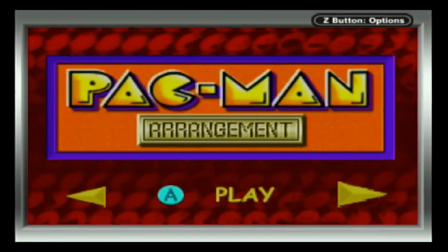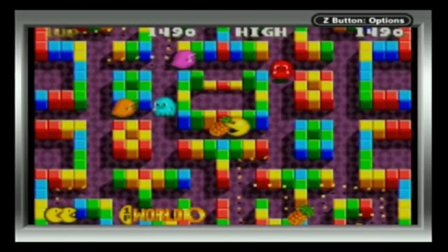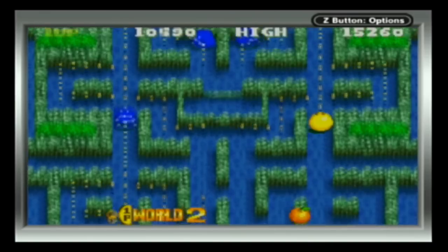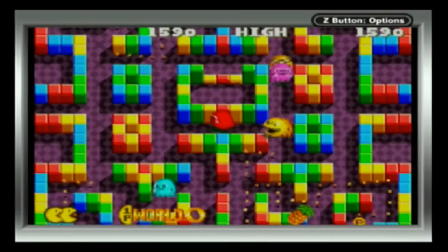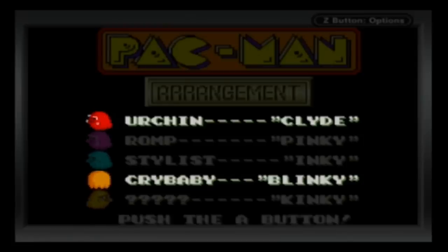Finally, we have Pac-Man Arrangement. The graphics are colourful, the stages are varied, cool power-ups, and a really fun gameplay experience. But I have one problem — Blinky and Clyde's names are switched. And who's this? Kinky? What a fucking creep. I bet he hangs out behind the sleazy bar waiting for Pac-Women to walk by so he can flash his cherries at them.